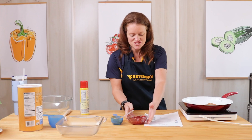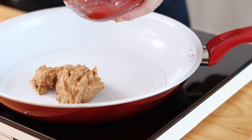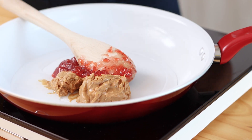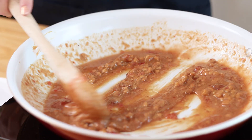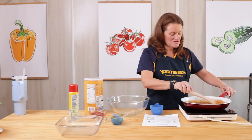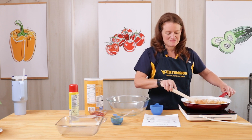We're going to eyeball a quarter cup of our jelly and mix this up until it's nice and smooth. Once it's all smooth and incorporated, we're just going to set it aside until we get our oats measured.